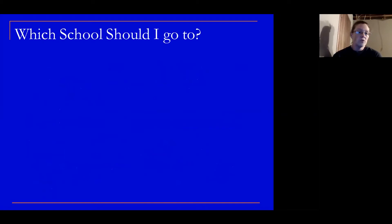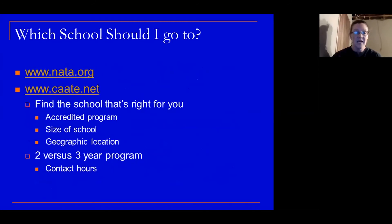Which school should you go to? I always point students to a couple of websites: nata.org and caate.net. Find the school that's right for you — first and foremost, find an accredited program; if you're not accredited, you can't get your national certification. Consider size of school, geography, and whether you want a two-year versus a three-year program. All programs require a bachelor's degree, but some combine it into a master's program as well — that's the three-year program.